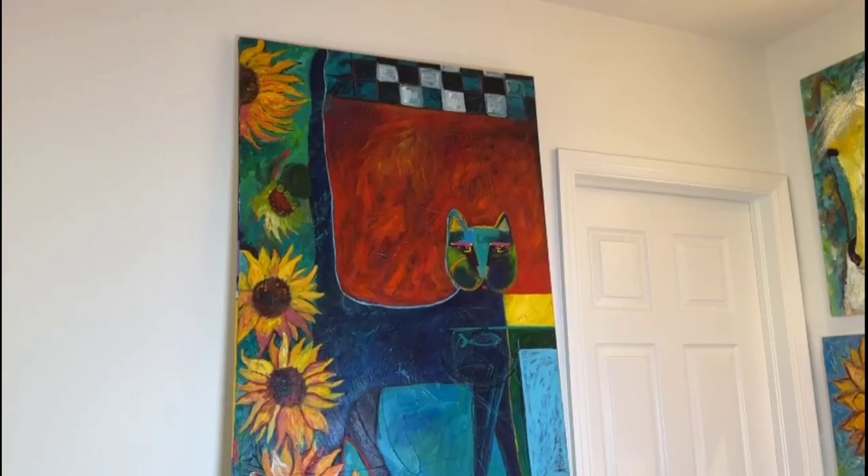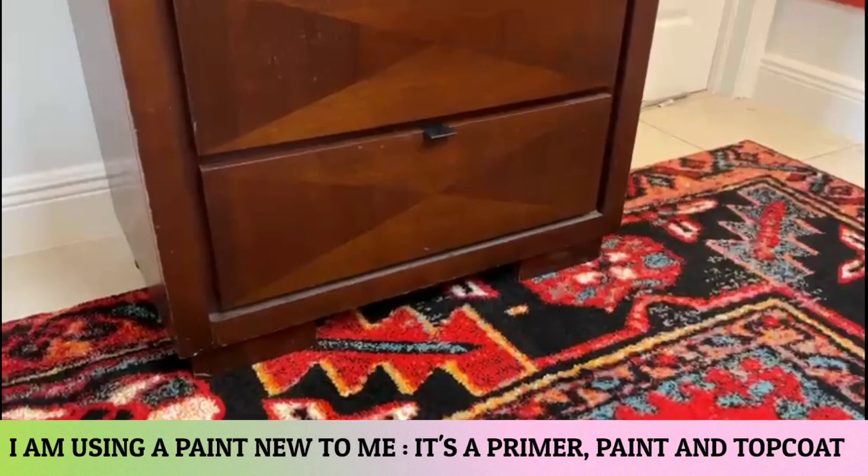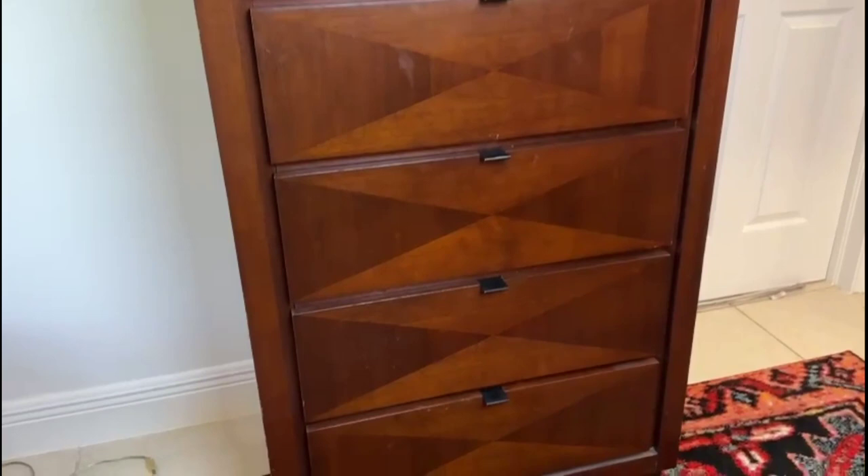Are you looking to breathe new life into your home decor without breaking the bank? Well, look no further. In this DIY painting furniture tutorial, we're going to show you how to transform an older piece of furniture into a stunning focal point for any room. So let's roll up our sleeves, grab those brushes, and get ready to embark on a creative journey of transforming an old wood bureau into a beautiful masterpiece that will leave everyone asking, where did you get that stunning piece? Get ready to unleash your inner artist and let's dive into this DIY painting furniture adventure.